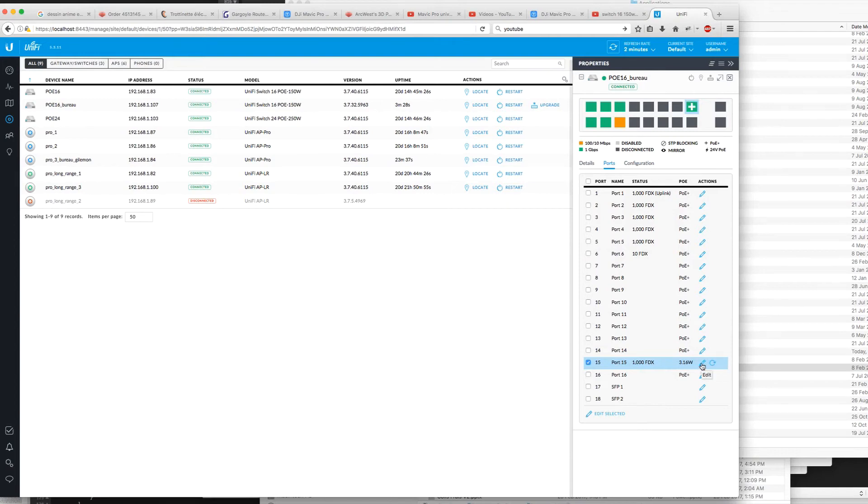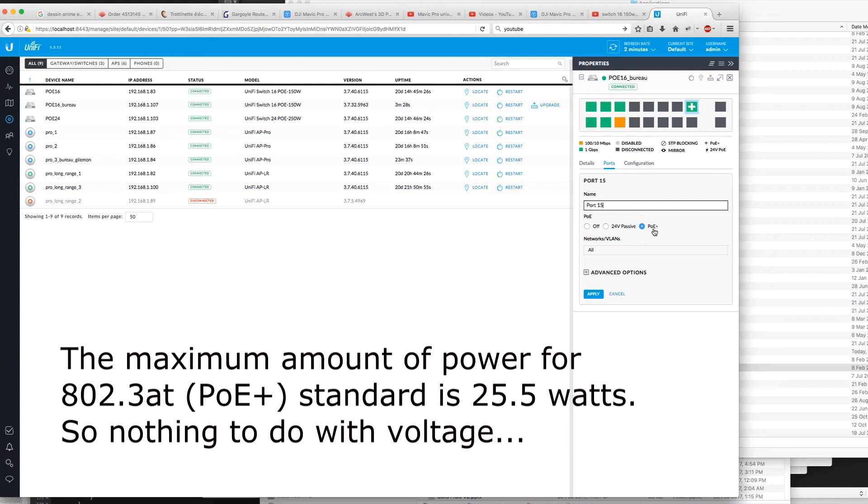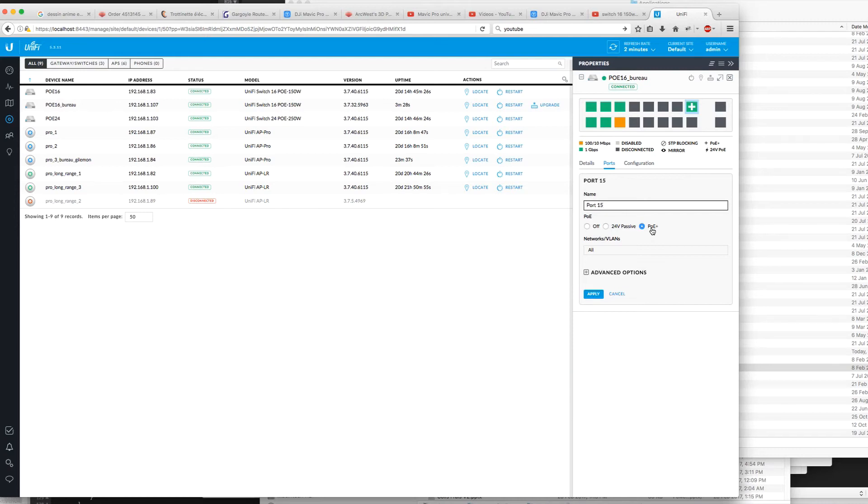I can restart or edit the port because it's in PoE+ mode. I don't know exactly what the difference is — it's quite confusing. I don't know why they don't just use one format of Power over Ethernet. That's actually why they kind of push you to buy their switches: they handle everything and do auto-negotiation over Power over Ethernet. But everything is running, so now I'll check port aggregation.